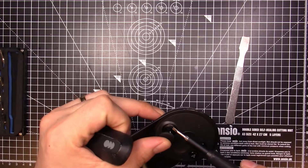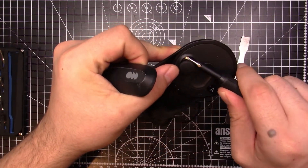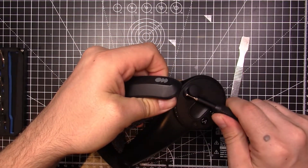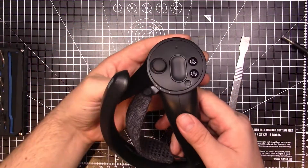To start with, get a flat bit, pop it underneath the joystick, and you can just start the prying process to get the front cover off. Because it's only a clip-on, it's not too bad. It did take me a couple of attempts to find the right spot, but once you get it, you'll get a frightening click that will make you think you've broken it. But don't worry, you haven't — it's all okay.